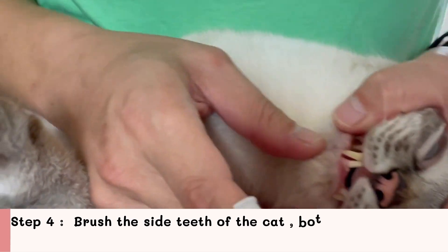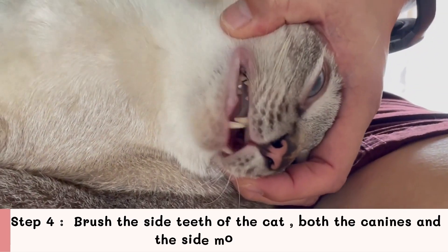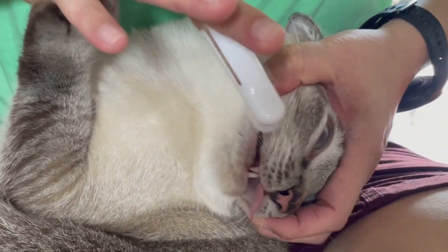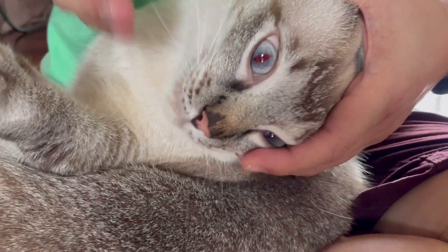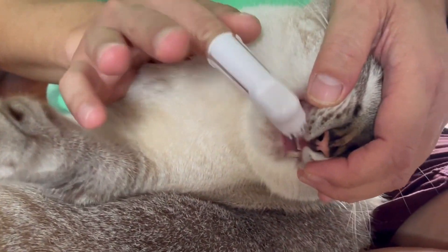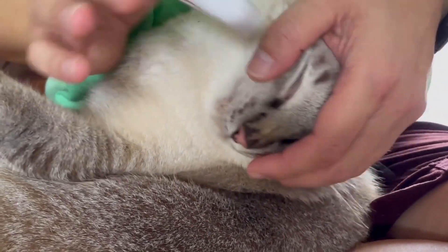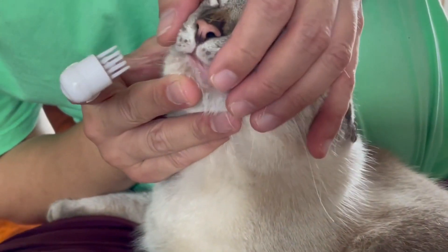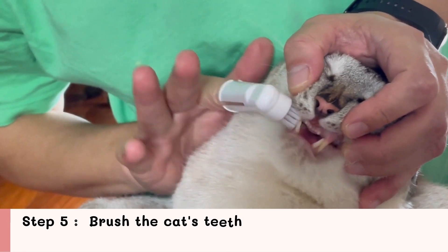Step 4: Brush the side teeth of the cat, both the canines and the side molar teeth. Start brushing in the mouth covering both canine and molar teeth. Try to brush the teeth as much as possible around the mouth. Focus on the edge of the gums as this is where plaque builds up easily.